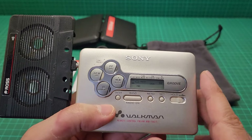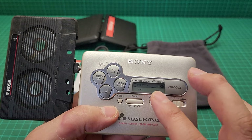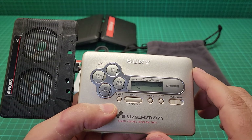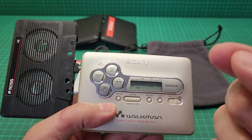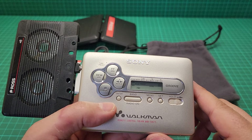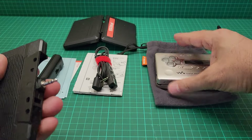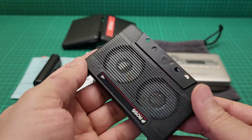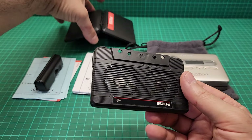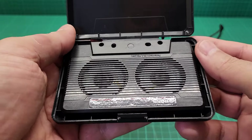It's very unique that this Walkman has a programmable radio preset station chip inside, and it doesn't require any internal battery to save them — like those small button-shaped batteries. Anyway, let me go and get a proper speaker. But this one is very unique and I like it — it's just a novelty.